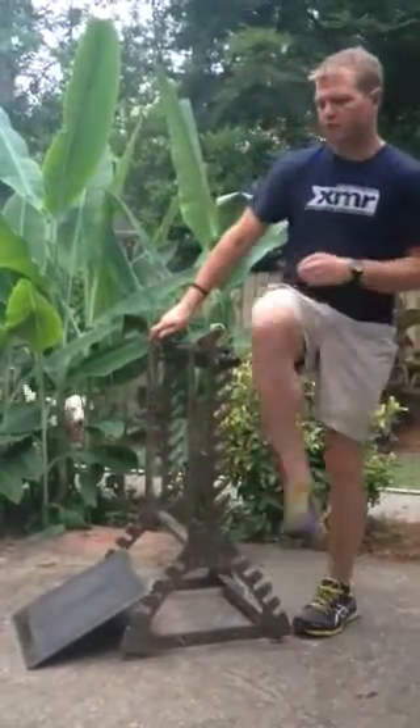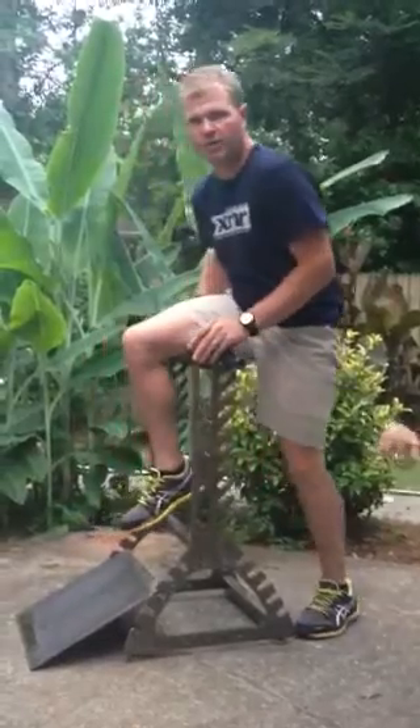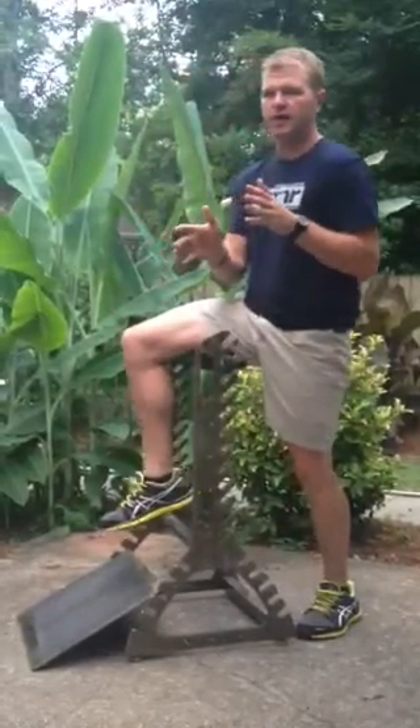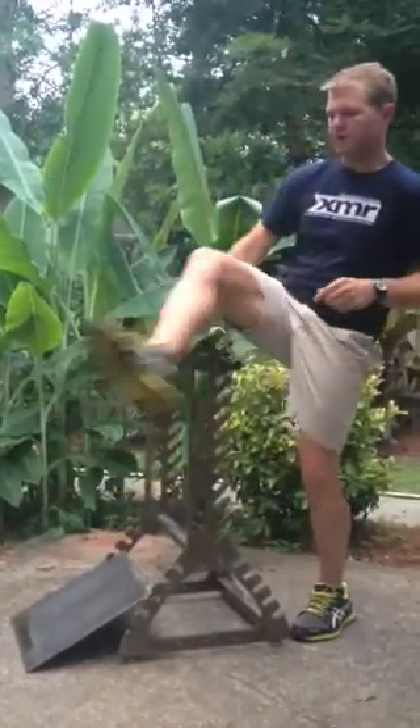One important thing: we also want to make sure that we roll both hamstrings, both calves, and both quads, because we certainly want to keep that pliability symmetrical.